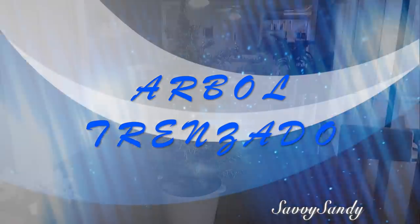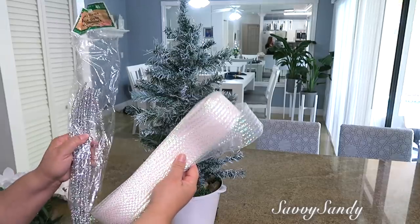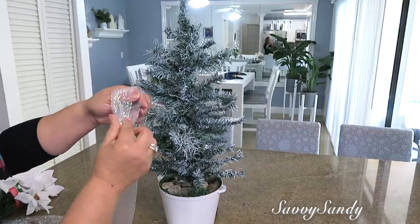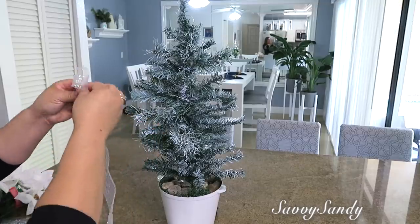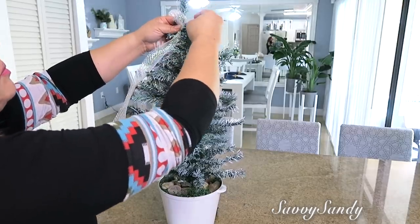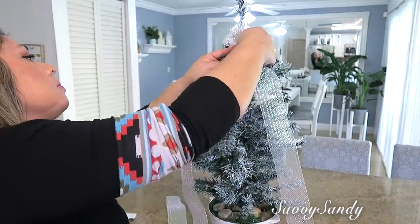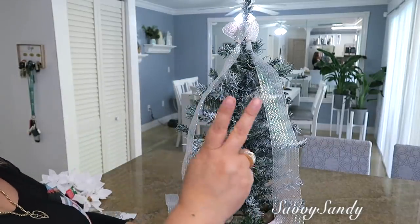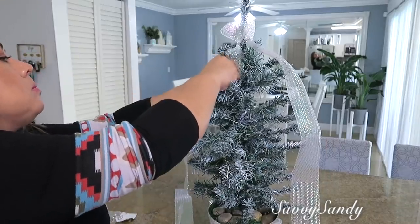¿Cómo decorar un árbol trenzado? Para hacer esto necesitas el pinito, una cinta y también unas pipetas o alambritos de pelpita. Lo que voy a hacer es doblar la punta de la cinta y la voy a amarrar con un alambrito para así poderlo poner en la punta del árbol en la parte de arriba. Con la misma pipeta de alambre también lo enredas y lo dejas allí. Vas a tomar otro pedazo de cinta, le vas a hacer exactamente lo mismo y lo vas a poner allá arriba. Después entonces vas a empezar a separar las dos cintas hacia los lados y vas a ponerle otro alambrito.